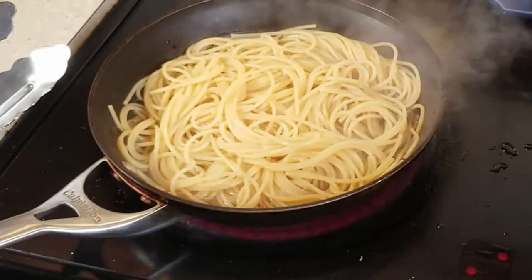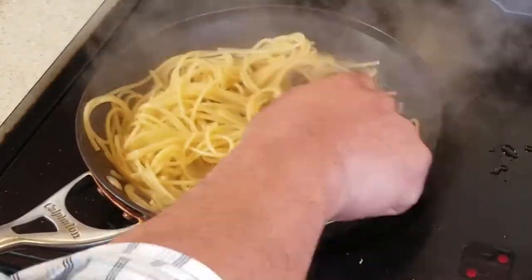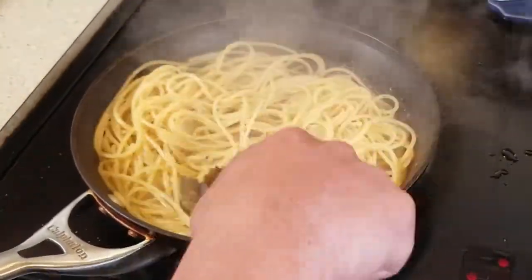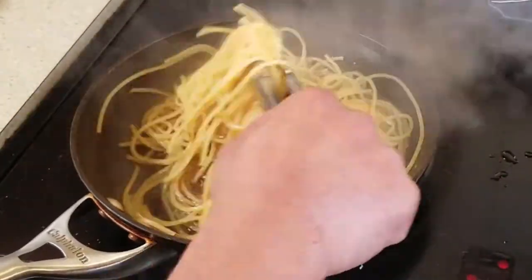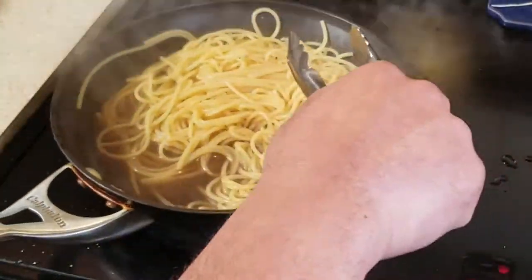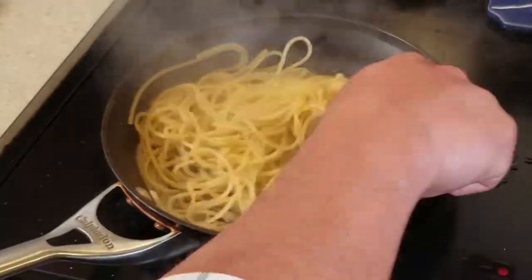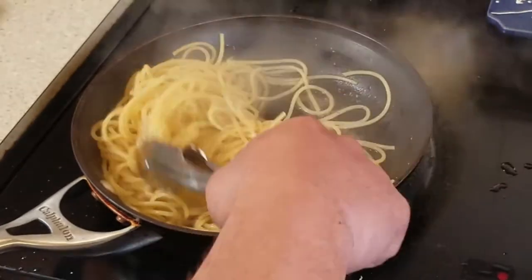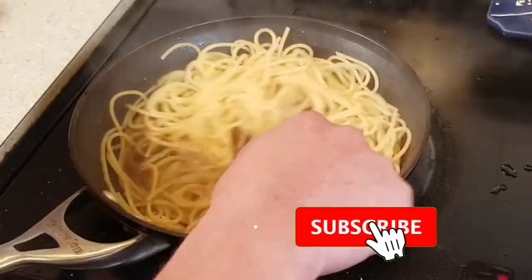Now we've brought our noodles to al dente about three minutes prior to them being completed. And what we're going to do is finish this off in our pepper cream sauce. See how much juice is down there? You want to keep that a little bit high. We're going to just keep stirring, making sure that every noodle gets some of that pepper.